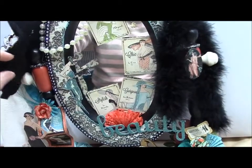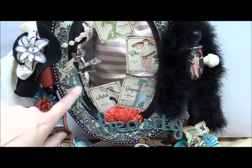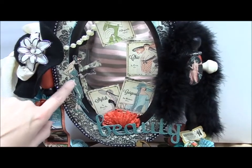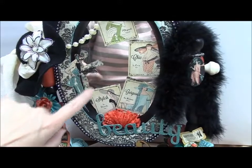I fussy cut a girl — if you can see back here, there's a girl here — I fussy cut her out of the paper line. I put stickles on her dress as well, and I just happened to have stickles of this color. She's holding a feather.